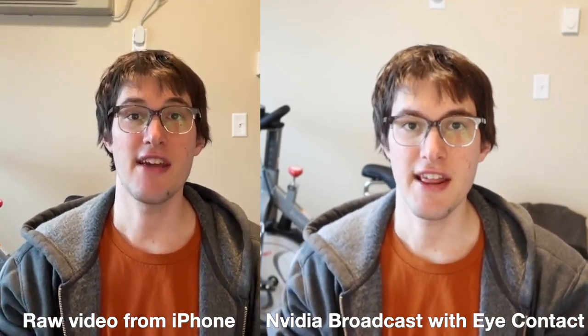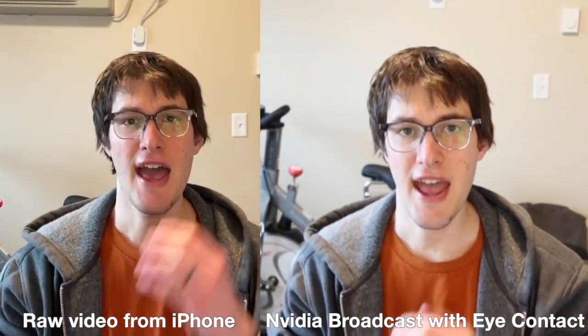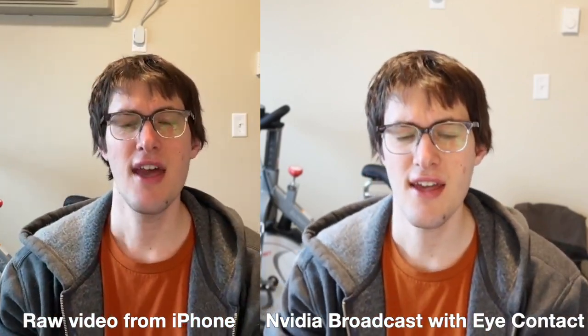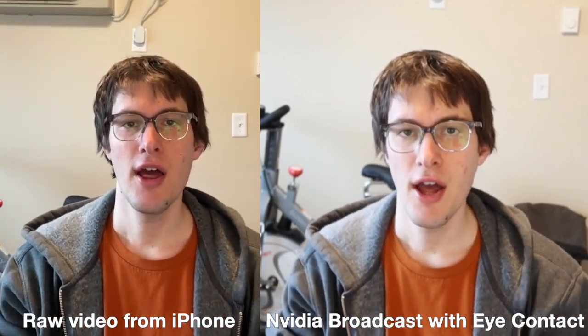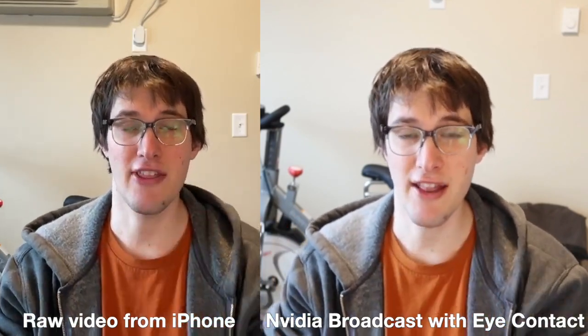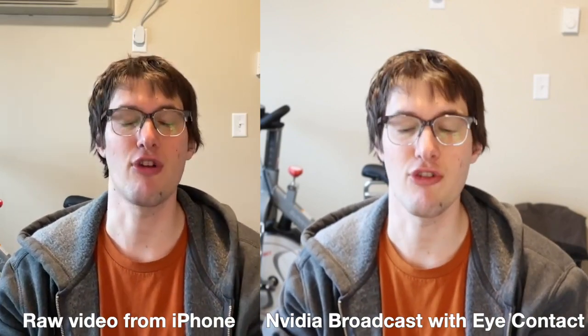Okay, so this is trying out NVIDIA's eye contact feature. I have two cameras which are roughly the same horizontal axis, and we're going to see how well the software keeps me looking straight at the camera, which I'm doing now, physically in the real world.